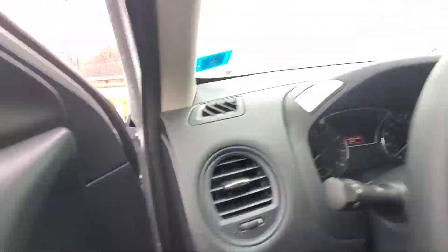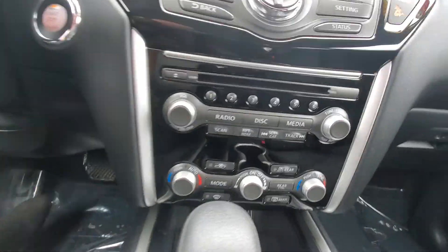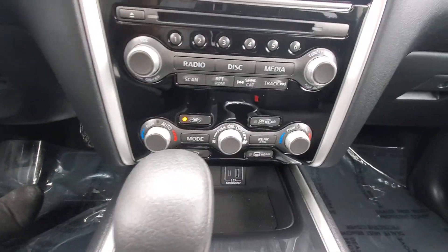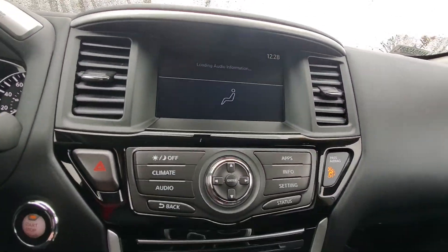And then in the front here, I'll go ahead and turn it on. You do have a push button start. You're gonna have all your climate control settings right down in here. Audio does have a CD player, up on your touch screen.